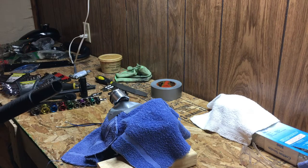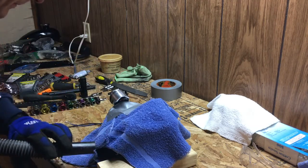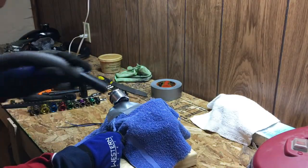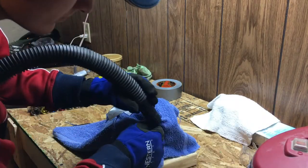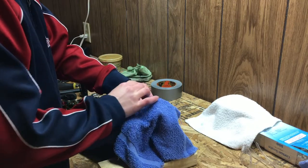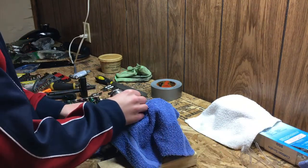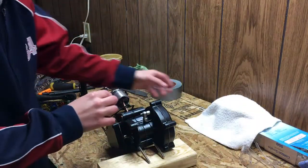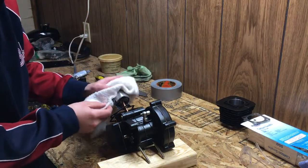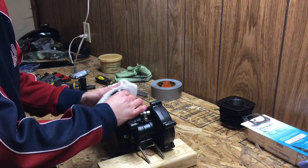Now we're just going to clean up our mess before we de-mask the engine. Now that we have de-masked the engine, be careful not to get any dust inside. We're just going to take a clean rag here and gently wipe off any shavings or dust, and get it out of the piston rings and off the piston.